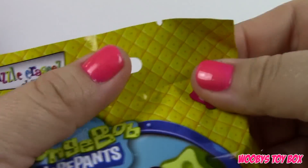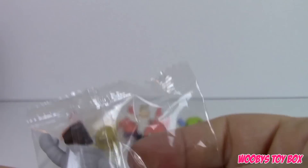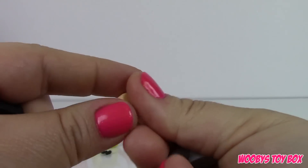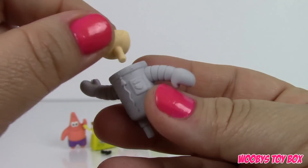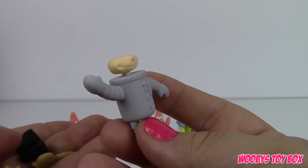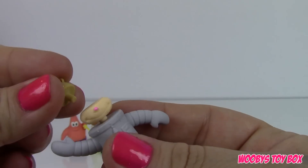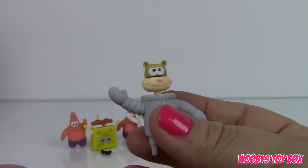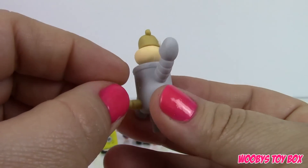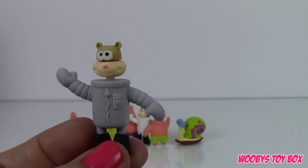Here is our last one — hope we don't get any more Patricks. Oh cool, we got a different Sandy! This is basically exactly the same except for the color of her outfit. And this is Sandy in gray.